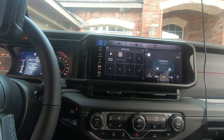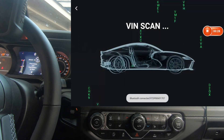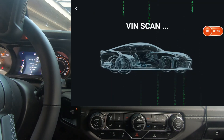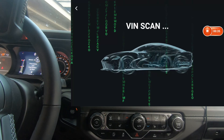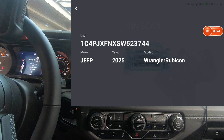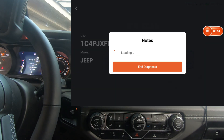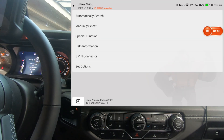We are on a 2025 Jeep Wrangler and I have the ThinkCar 689 BT. We're going to do a quick walkthrough to see if this will unlock the secure gateway module, and we're going to walk through the scanner to see what kind of bidirectional tests this scan tool has on a 2025 Jeep Wrangler. Most of these tests should transfer over to pretty much any 2025 Chrysler vehicle, so if you've got a different Chrysler product you can get an idea of what bidirectional controls you may have.